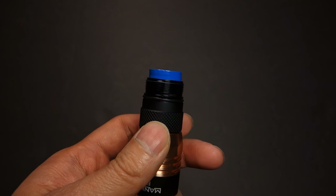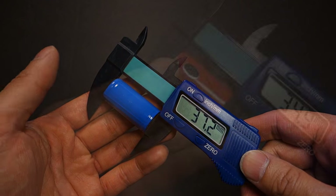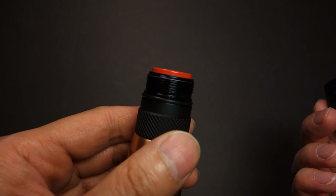My longest cell is the UltraFire 18350, which measures closer to 37mm, and here's an AWIMR that measures closer to 35mm — but no problems with accommodating either cell.